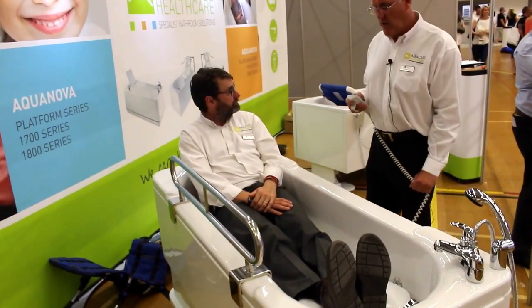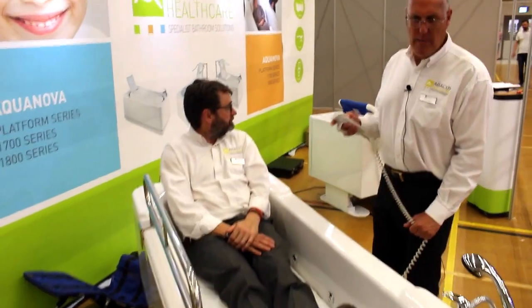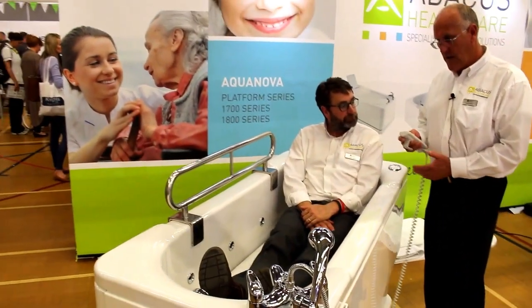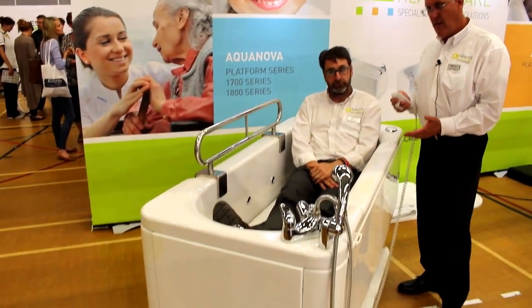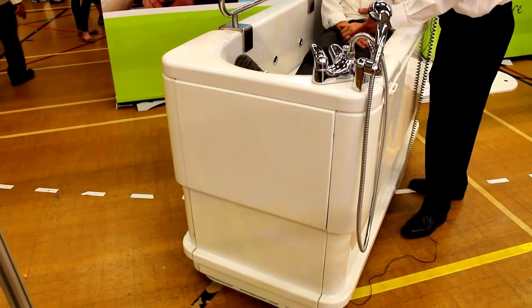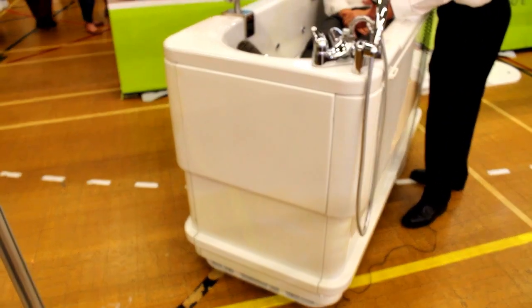One of the main benefits — the unique benefit — of the Gemini bath is so that the carer doesn't have to bend down in order to look after the bather. So what we're going to do now is raise the level of the bath so that it's at a better level for me to actually care for Bob.